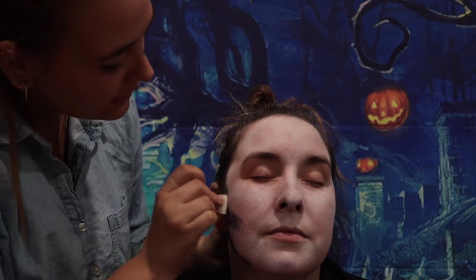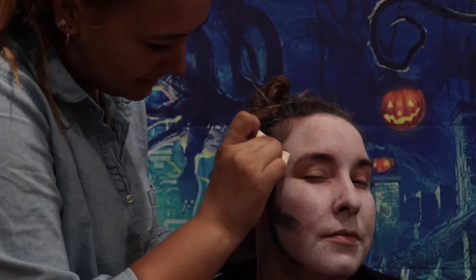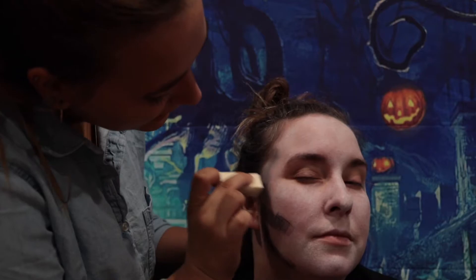Now we're going in with a Mirad black paint. Taylor is just tapping it in and making sure that it blends really well with the white paint. She starts at the forehead and then goes a little bit lower than my cheek and then under the chin.